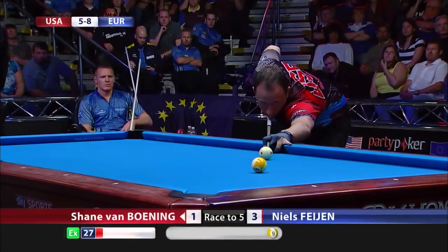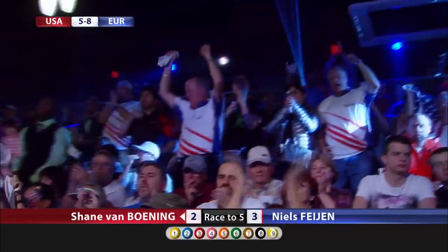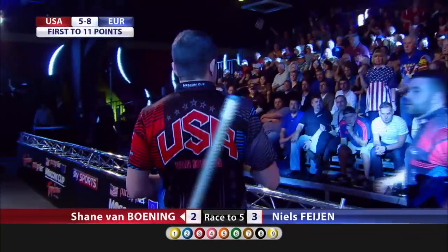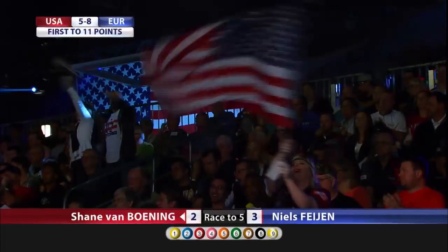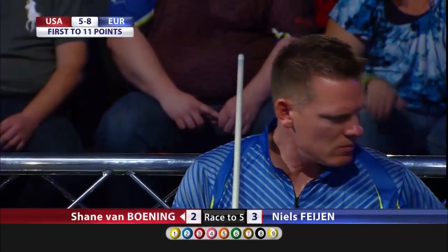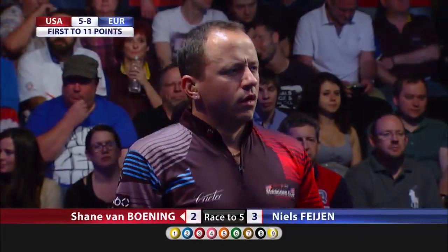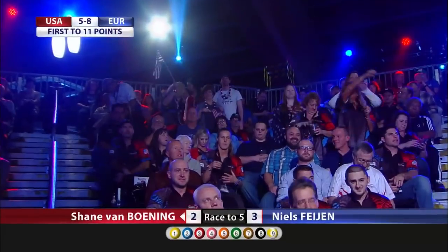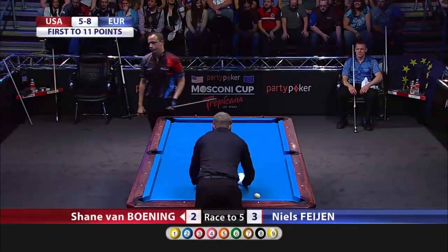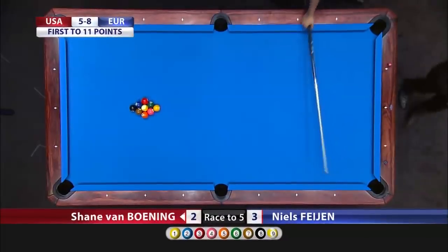This to bring Van Boening back within one. One ball down — Shane Van Boening now trails by one, score line is three to two in favor of Europe. The crowd doing their usual celebrations — they're certainly having a great time here. I've never seen this much energy in a crowd. This is without a doubt the loudest crowd I've heard for any Mosconi Cup played in America — it's actually not even close. And probably because it's the biggest — over a thousand in attendance here. Matchroom Sport put tickets on sale months ago and they sold out so quickly. It is a full house.